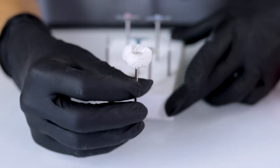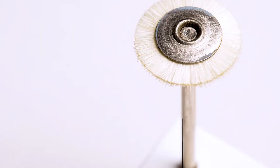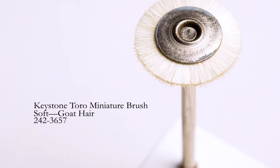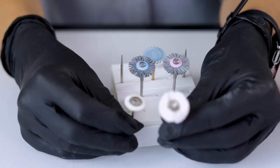If I do need to use something a little more aggressive, I'm going to go with a bristle brush — this is a goat hair bristle brush. And then I can go in with a cotton buff after.